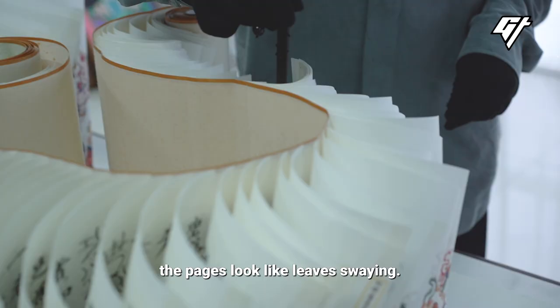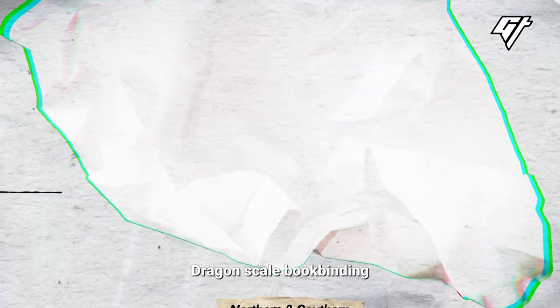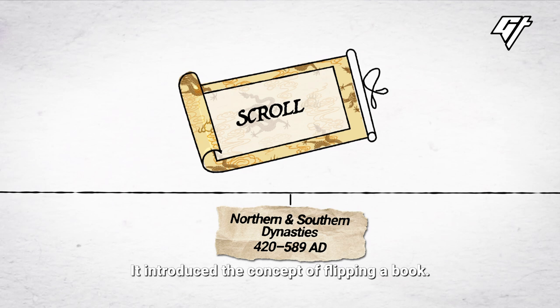The pen has been in use for a thousand years. This is a very early version of the pen, and it is a way of using the pen.